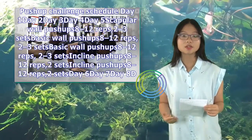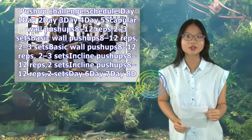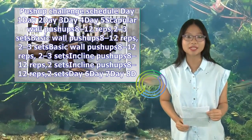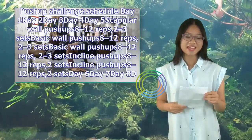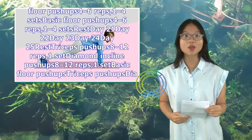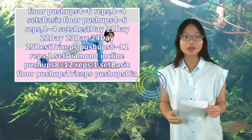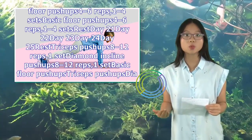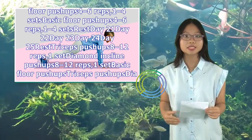Day 15: Scapular wall push-ups, incline push-ups, basic floor push-ups, 8–12 reps each, 1–2 sets each. Days 16–19: Basic floor push-ups, 4–6 reps, 1–2 sets — record sets and reps this week. Day 20: Rest.